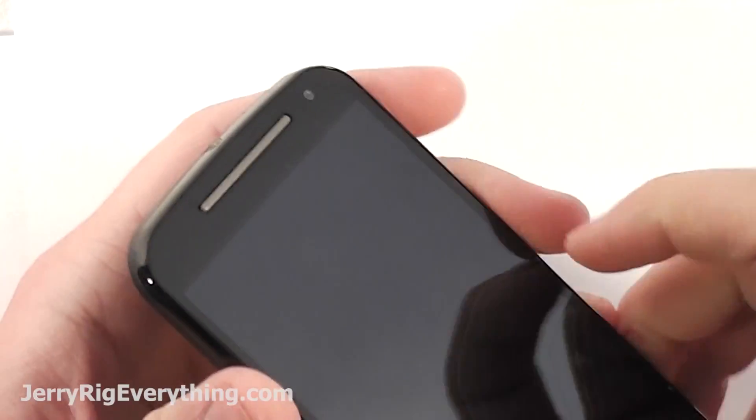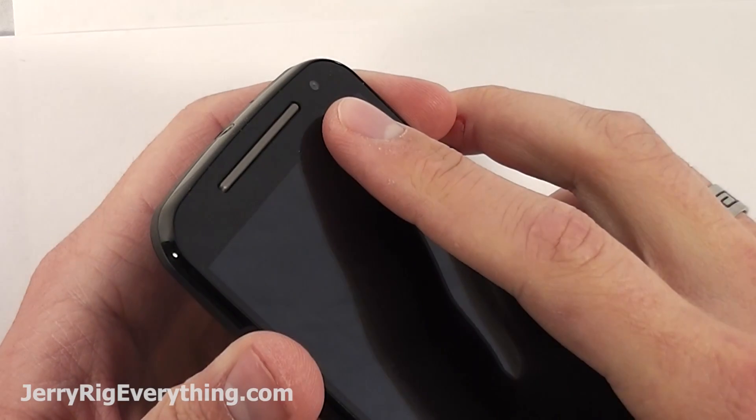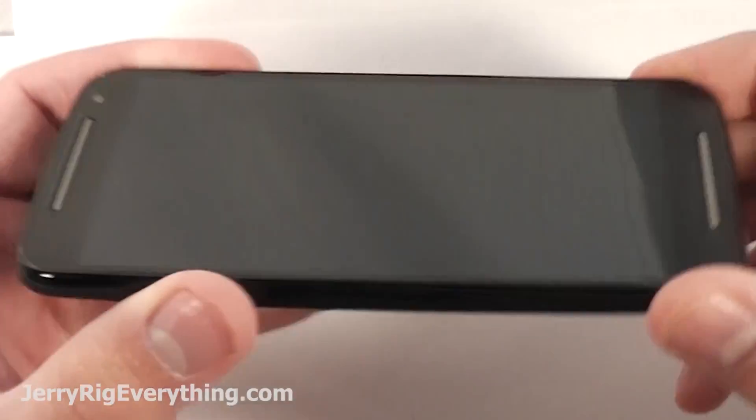Today we're going to take apart the 2014 version of the Moto G with the camera on the right side. The original version of the Moto G has the camera on the left side.